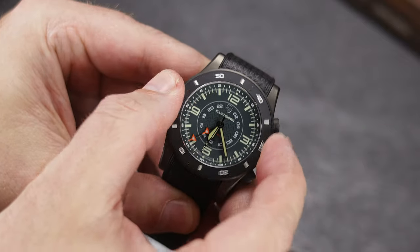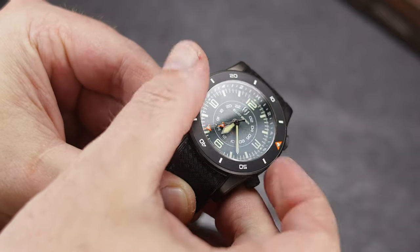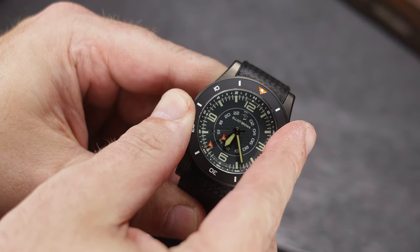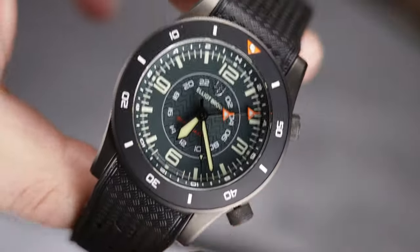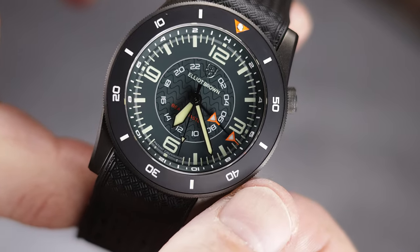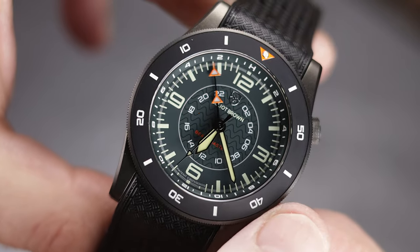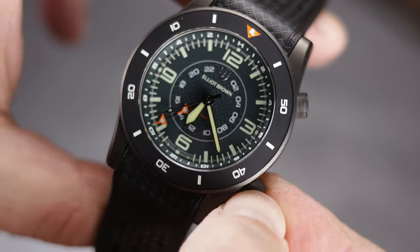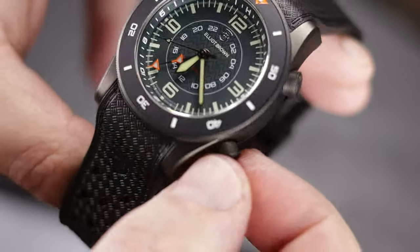I do wish the crowns were a little larger, or more specifically, that they jutted out from the case more. The time-setting crown has to really be pushed in to be screwed down, which is fine, as it gives really good feedback and you'll know when the watch is screwed down — but I find these crowns a little on the small side, and I can only think how hard these crowns would be to use with gloves on, regardless of the extreme knurling.